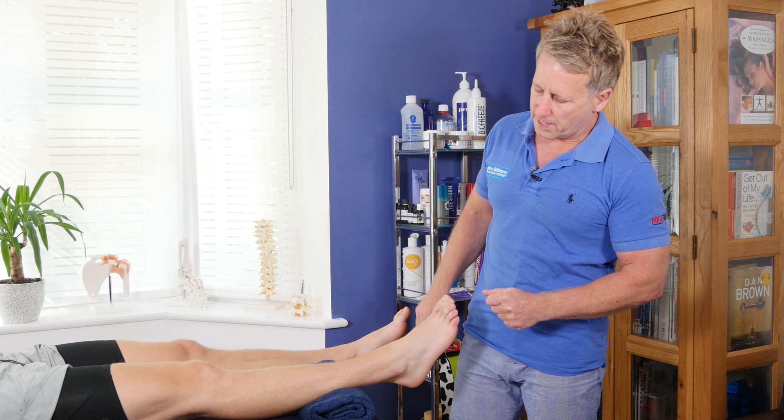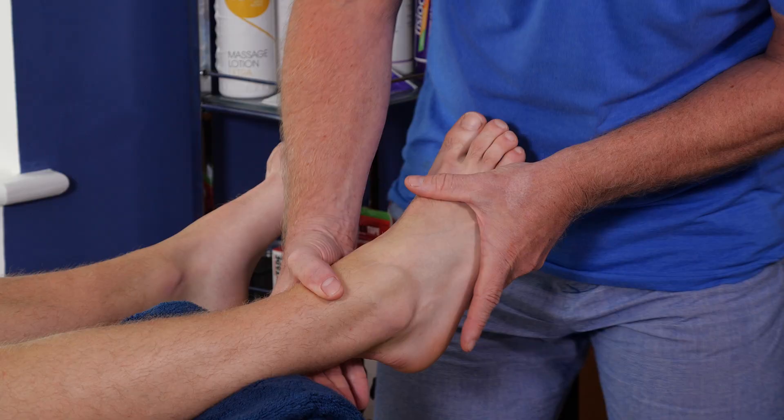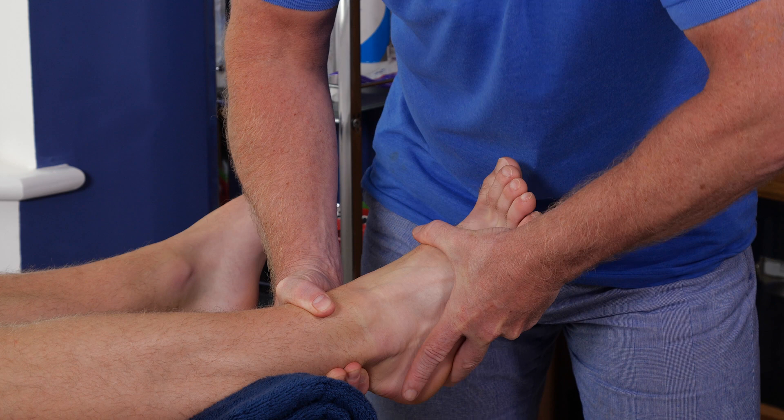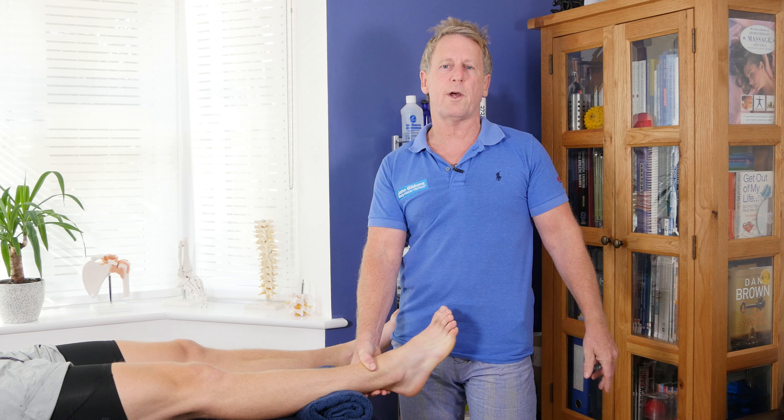Let's do resisted eversion. What we're going to do is have my patient pull the foot out. Max, you're going to turn your foot out against my hand and I'm going to resist that. Match my pressure — and I will use quite firm pressure when I do that.